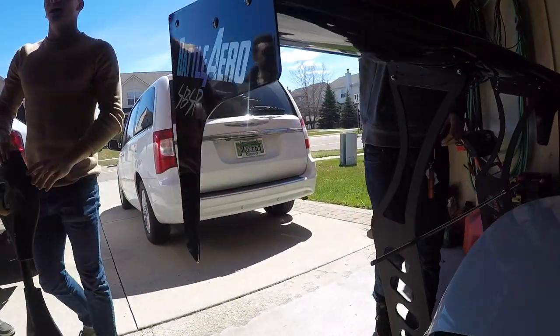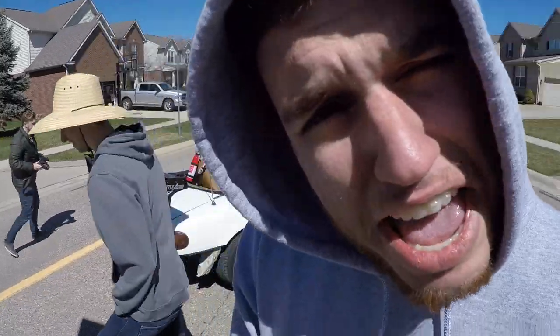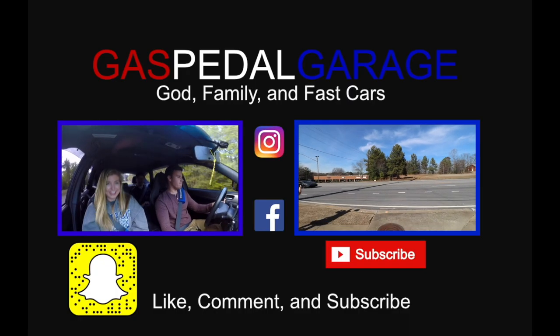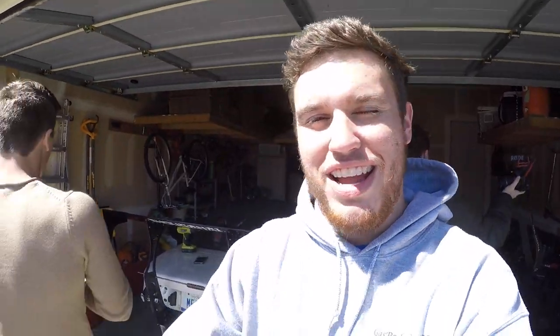It looks so good — it is finally done! It is so high, it looks amazing. We're going to take some shots of it out in the sun so you guys can see it better. Let us know what you think about the NRG wing on my Miata versus the Battle Arrow that Jake just put on his. Jake is from Slowly But Surely Productions — we're up here in Michigan, so definitely go check their channel out to see more of their build. It's really cold and windy, like 37 degrees out here.